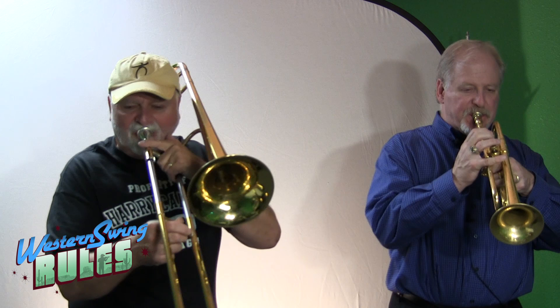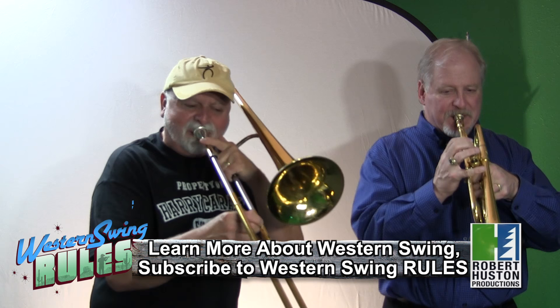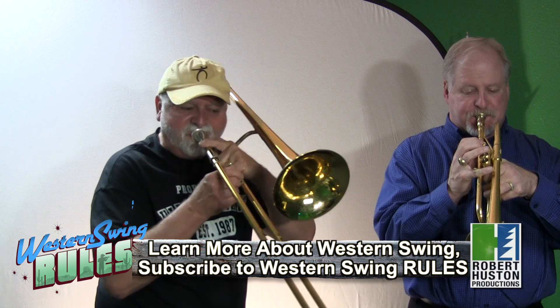A tune we did last night was Woodchopper's Ball by Woody Herman. You want to do a little bit of that, just the way we do it, key of C? That's a Woody Herman hit.